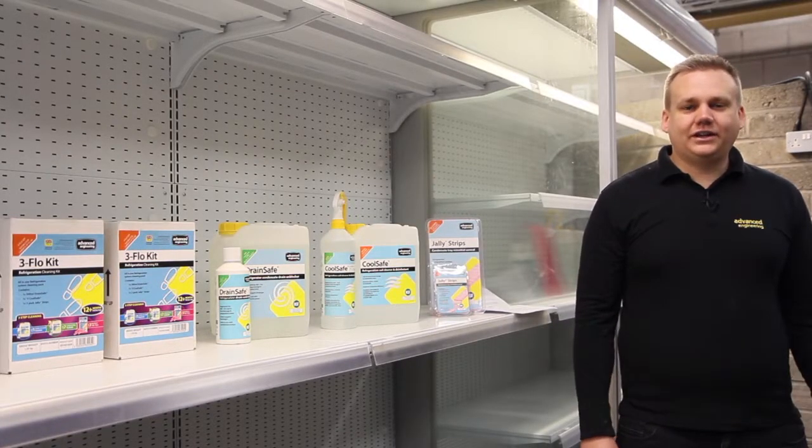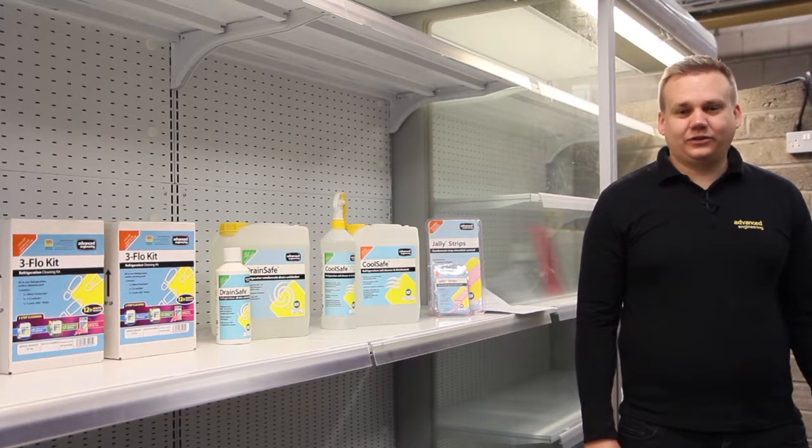Hi, my name is Ethan, I'm one of the sales engineers here at Advanced Engineering. As you know, leaks are an all too common problem within refrigeration and chillers, especially within the supermarkets.